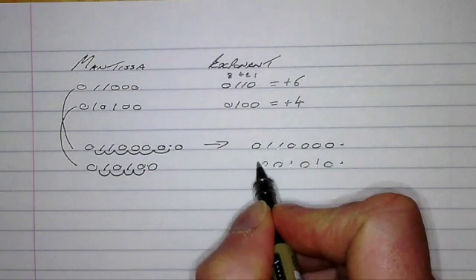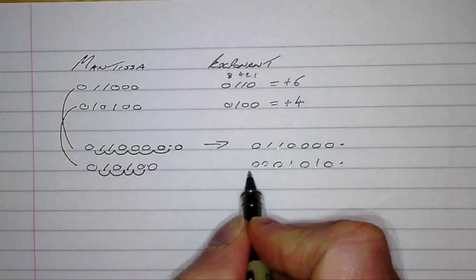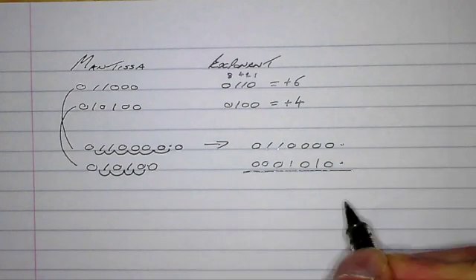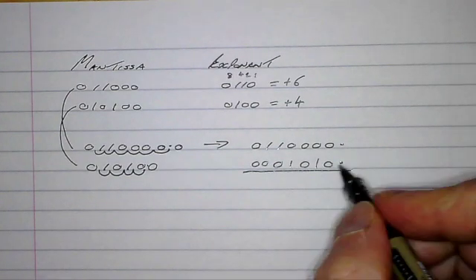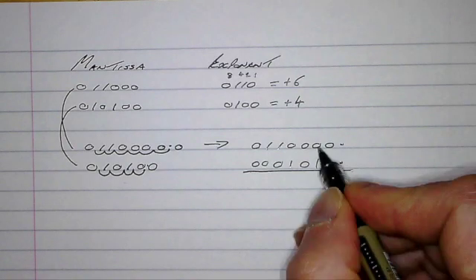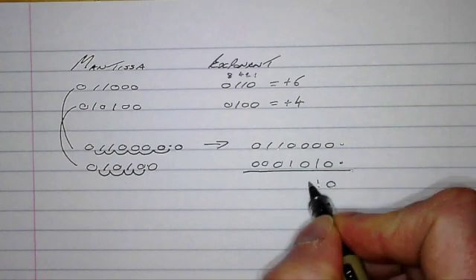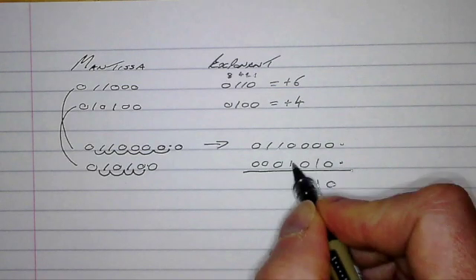Using zeros to pad that number out, we can now perform our addition. Zero plus zero is zero, zero plus one is one, zero plus zero is zero, zero plus one is one.